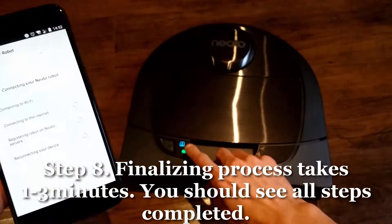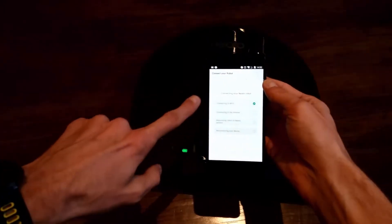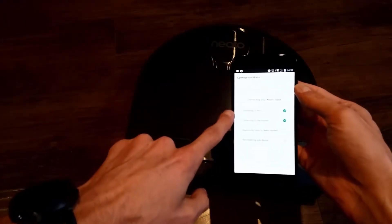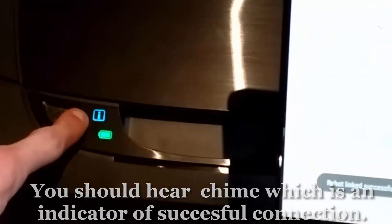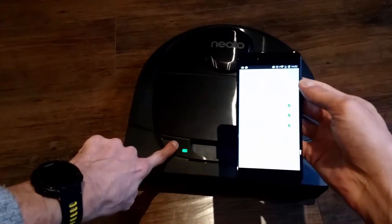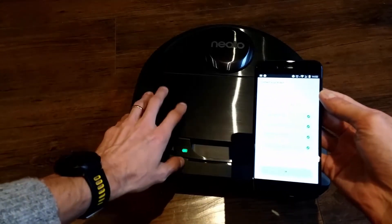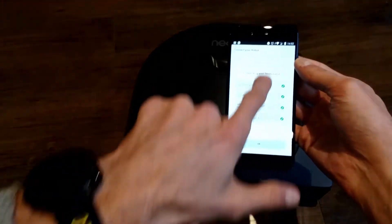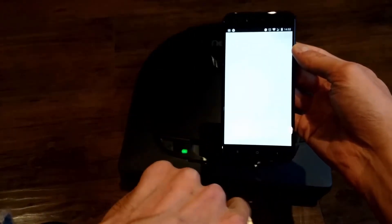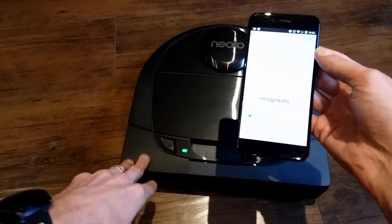You'll now see the connecting process — a fast blinking infolet means the robot is connecting. The first step is connecting to Wi-Fi, then to your local router and the internet, and finally registering the robot on the Neato server and your Neato account. Once done, you'll hear a chime indicating the robot is connected, the light will go solid briefly, and then disappear. All ticks will be green — press OK and the robot will show 'Ready to Clean.'